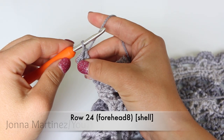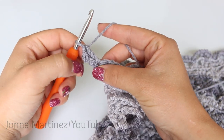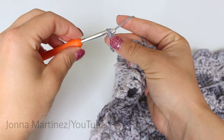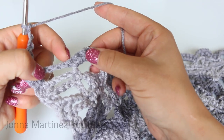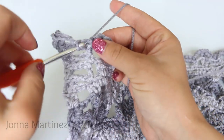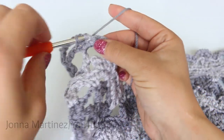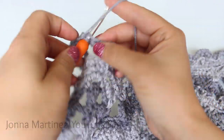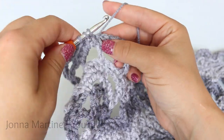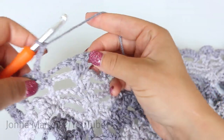Row 24, forehead shell. Begin row 24 with a starting double crochet and a double crochet. Then chain 3 and decrease your first two single crochet here — that's a single crochet decrease. Then single crochet your next two stitches. Single crochet decrease the last two stitches. Chain 3 and shell in shell.